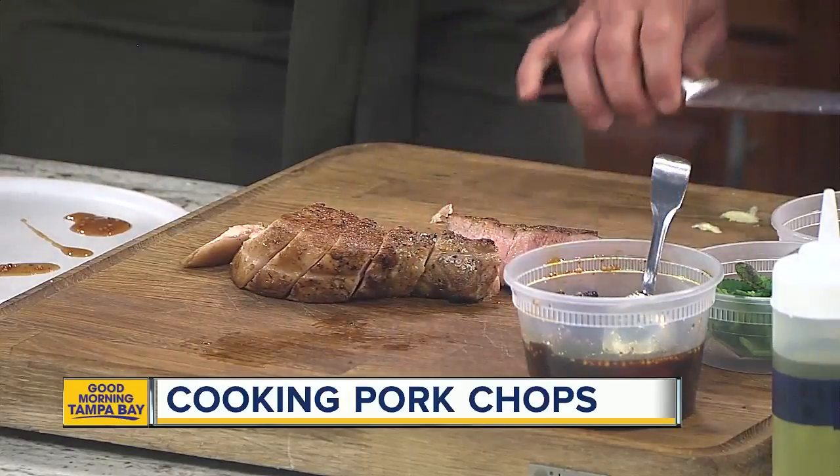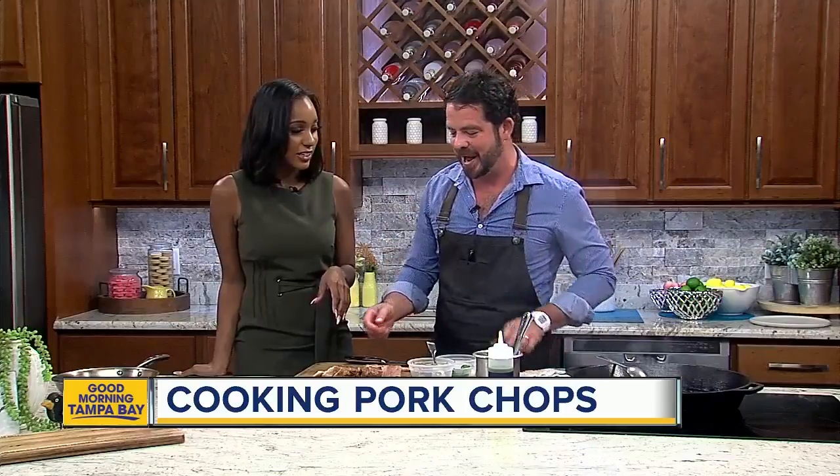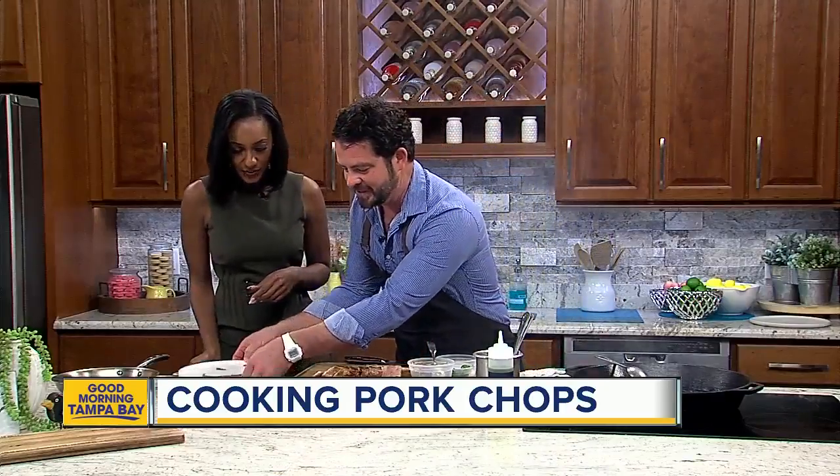Everything you see here is available at Locale Market every single day — come on in and see us. Not everyone at home just has a fig mostarda on hand. We have it available for sale, or all of the ingredients of course — we're happy to send you home with what you need to make it for yourself.